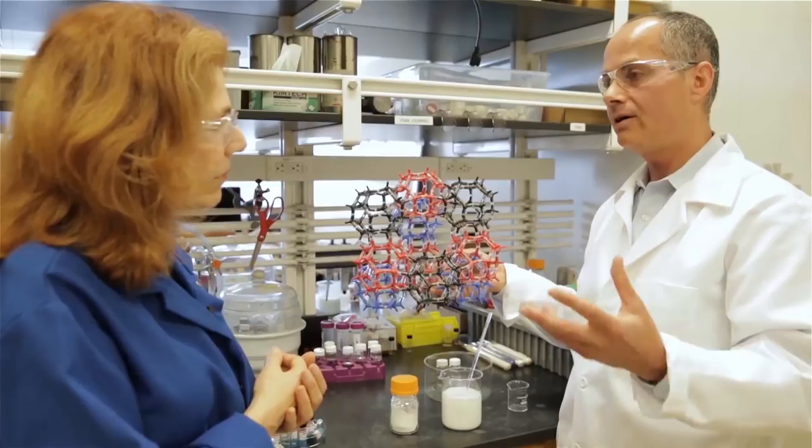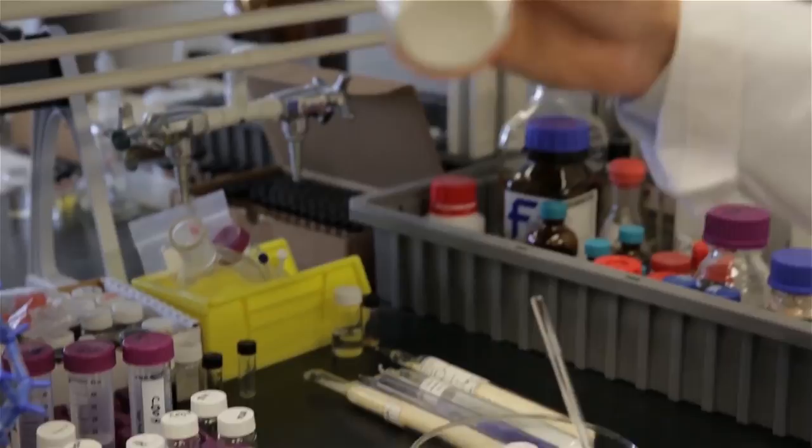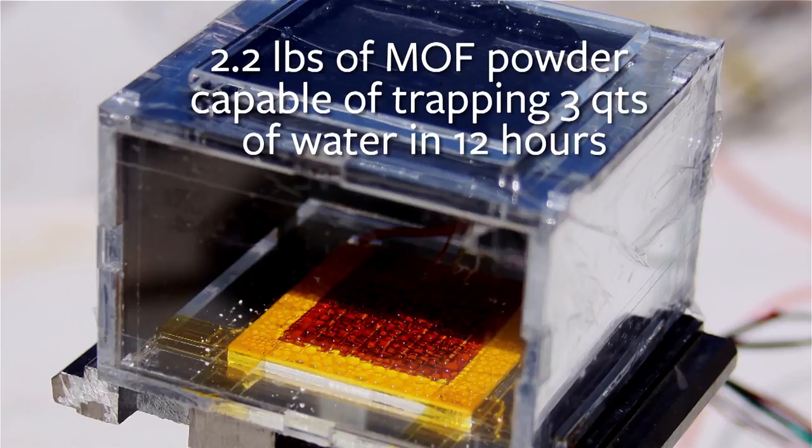One third of the world's population live in arid regions, where water is scarce. But the air in those regions contains about 30% humidity. These materials can take up the water from that atmosphere, concentrate it, and deliver liquid water, using nothing but sunlight and the MOF.